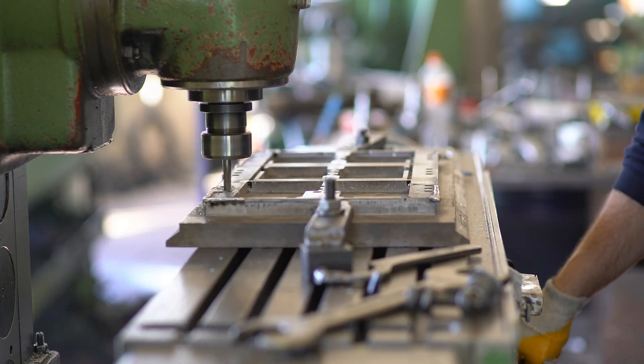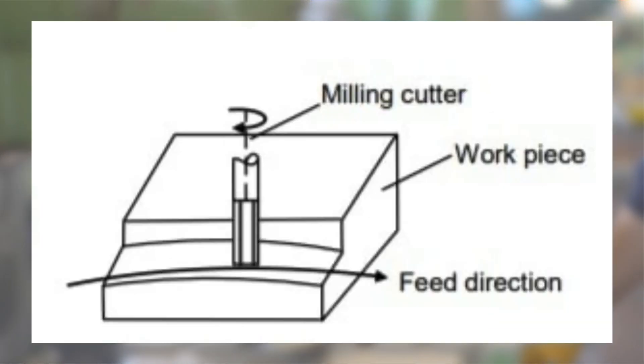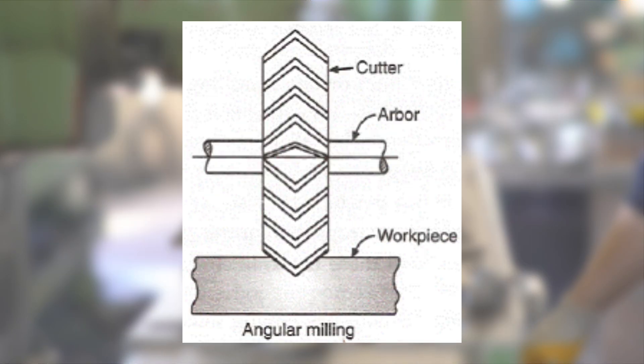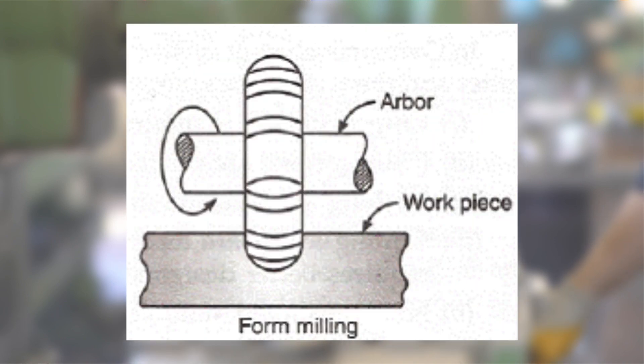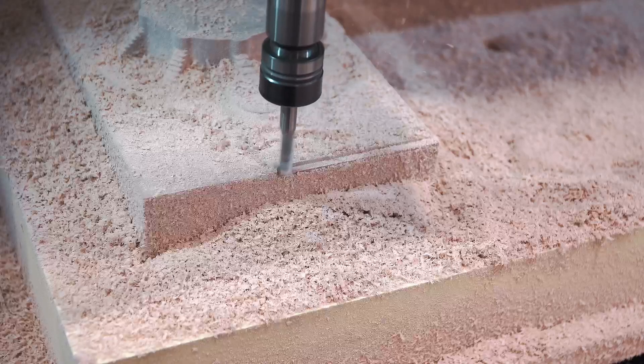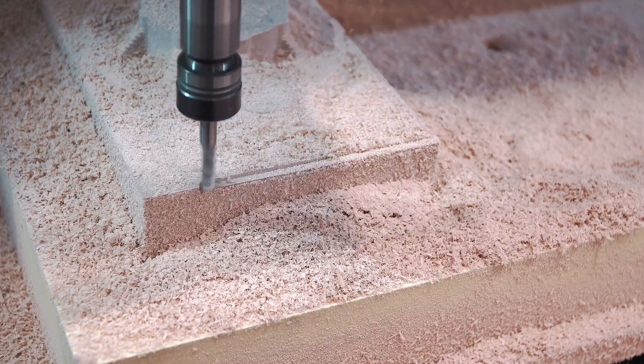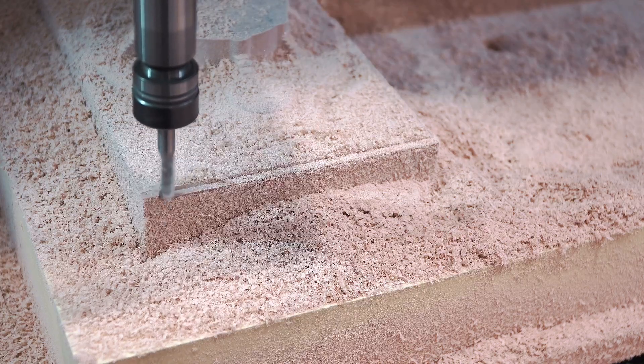Finally, the video covers an extensive array of milling operations, including plain milling, face milling, side milling, straddle milling, angular milling, gang milling, form milling, profile milling, and more. These operations empower users to craft flat surfaces, angular shapes, intricate contours, and intricate profiles on workpieces.